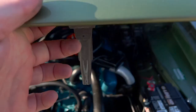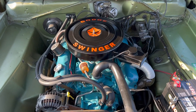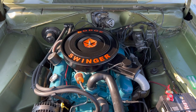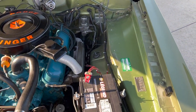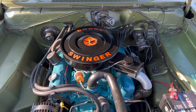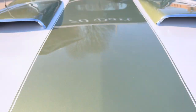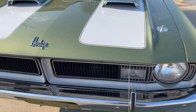Looking under the hood here — nice and simple 318 two-barrel. Power steering, manual brakes. Modern battery. Nice and detailed. It really runs nice. Got the hood pins that were added.